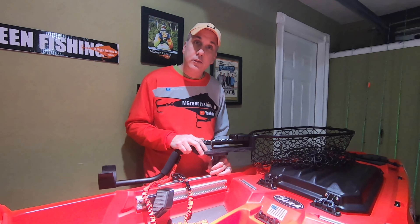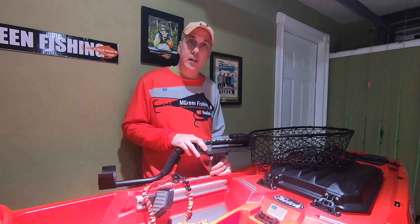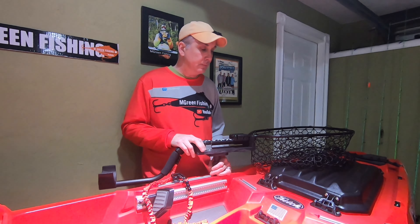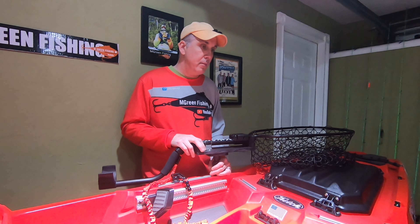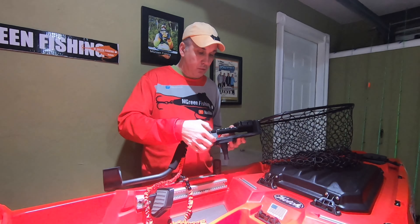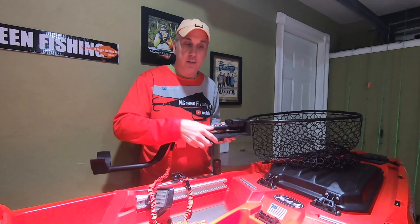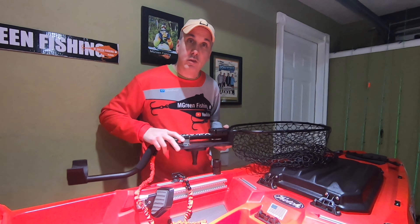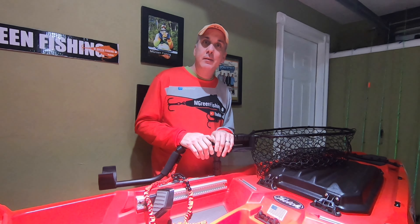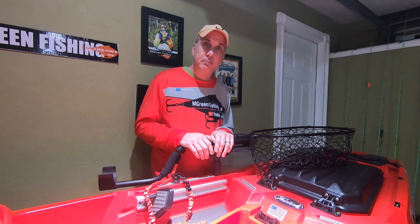Hopefully you found some things useful with this. Maybe you have a YakAttack net that you can do this with. You can use your imagination — this can go anywhere. You can even put through bolts with T-nuts on the bottom and mount this right onto the track itself. Thanks for watching and please subscribe.